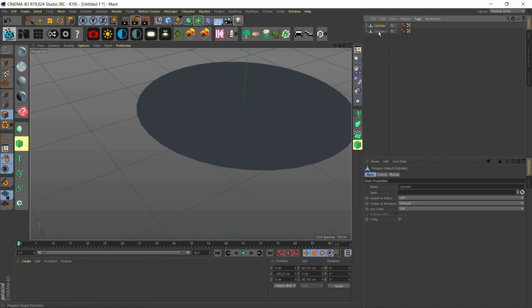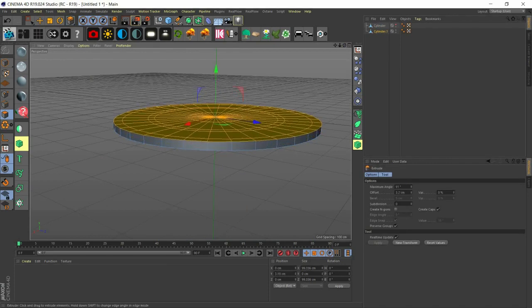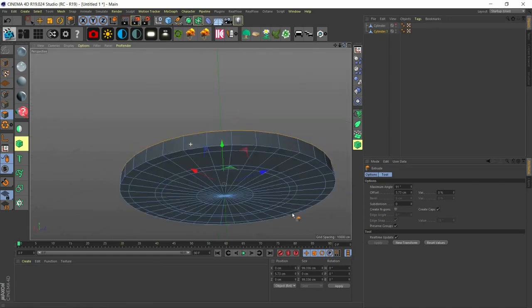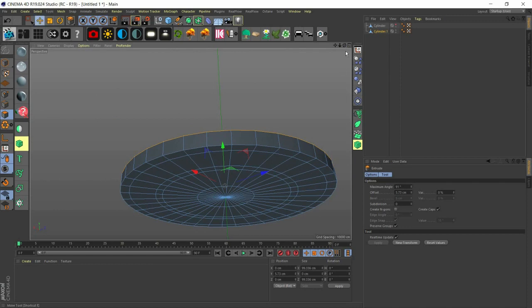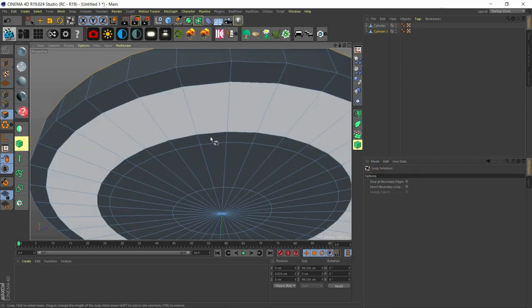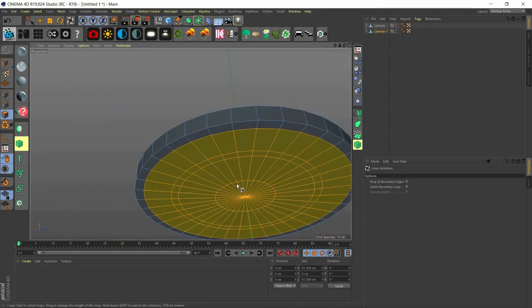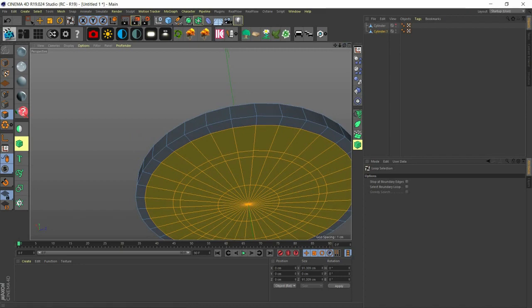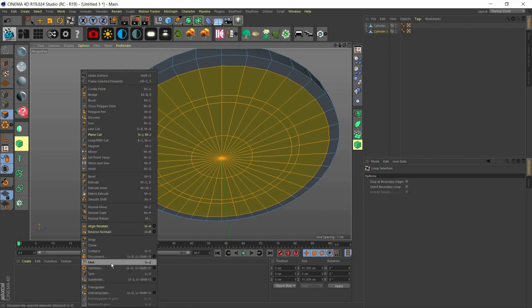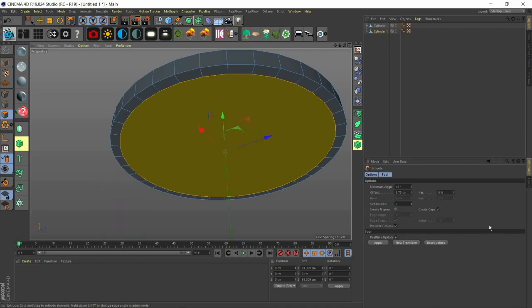Hide the body for now and work with the cover. Make sure 'create caps' is checked on and extrude. You'll see it has a copy of the top polygons down. Now use UL to select the inner loops and we're not going to use these for the bottom, so merge everything together by clicking on Melt. Now we extrude with MT to create the hole.